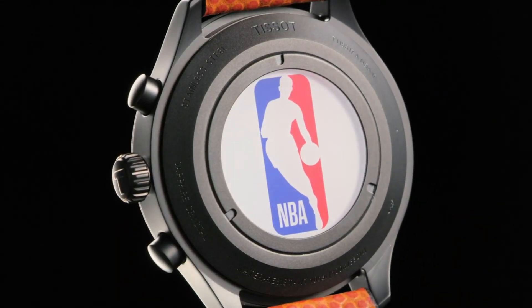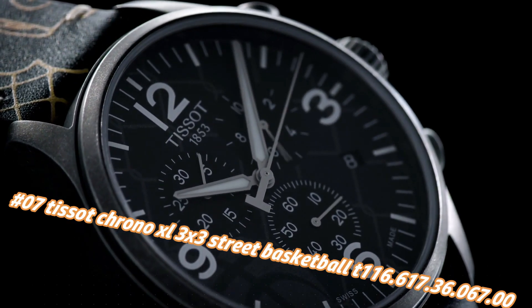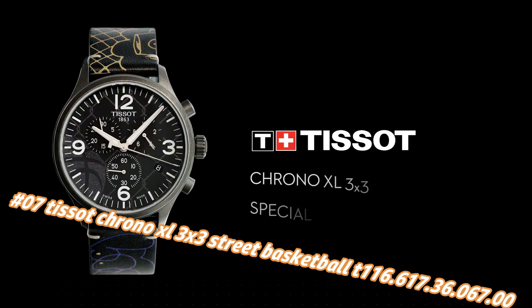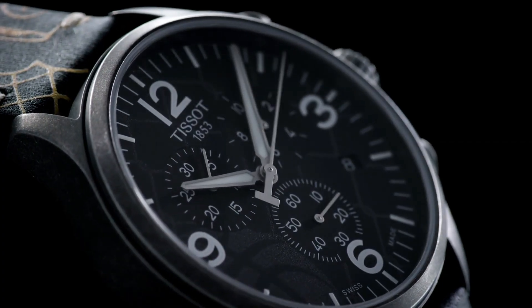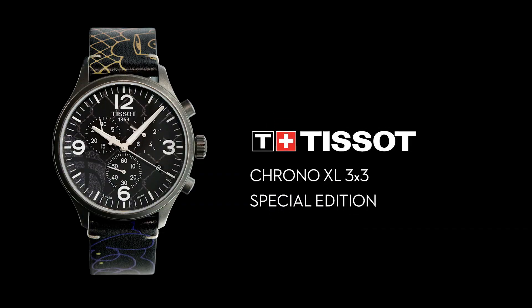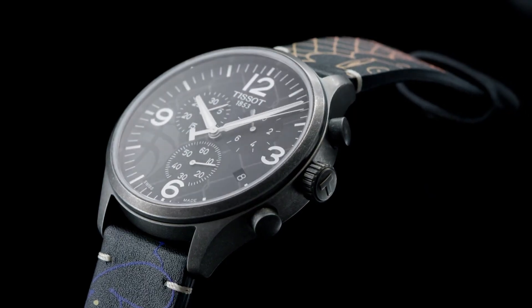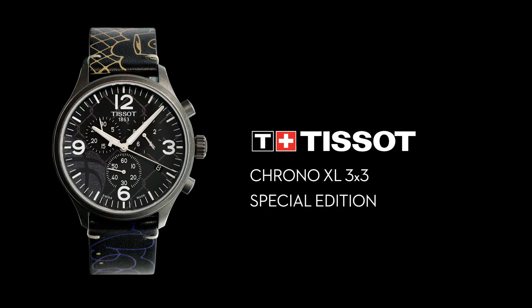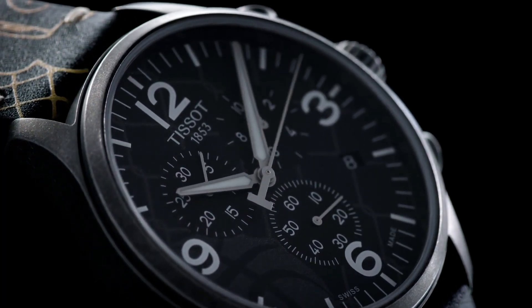Number 7: Tissot Chrono XL 3X3 Street Basketball T116.617.36.067.00. The current price of this watch in US dollars is $168, but this will vary with time. Antique PVD stainless steel case with a black leather strap. Fixed antique PVD bezel, anthracite dial with silver-tone alpha-style hands and index hour markers. Arabic numerals mark the 3, 6, 9, and 12 positions. ETA caliber 10.212 quartz movement, scratch-resistant sapphire crystal, pull/push crown, solid case back, round case shape. Case size 45mm, case thickness 11.2mm, band width 22mm, tang clasp, water resistant at 100 meters (330 feet).